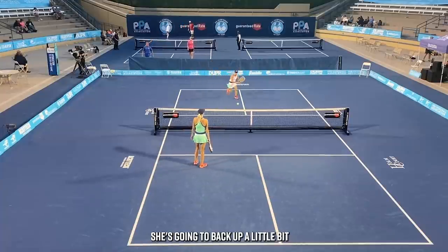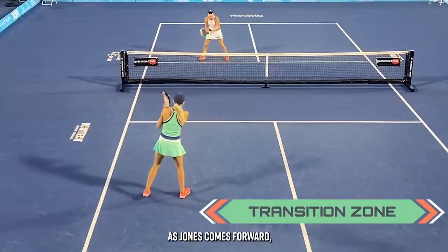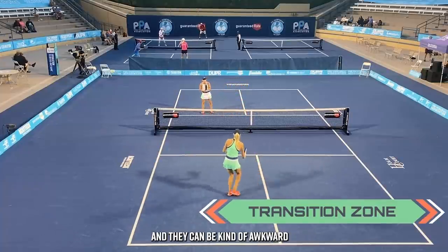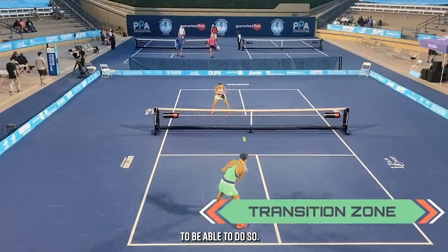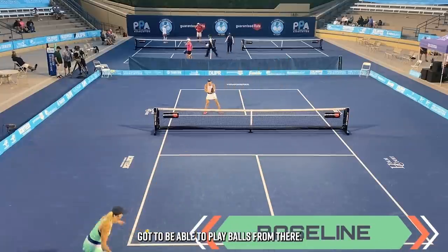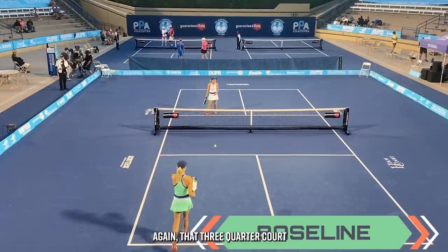After Sheehan Dyson's done at the net, she backs up a little bit — but notice she doesn't go all the way back. As Jones comes forward, Sheehan Dyson stays at three-quarter court, sometimes known as the transition zone. It can be kind of awkward to hit balls from this position, but it's really important to be able to do so. Very often you find yourself backing up when the other team is on offense, and you've got to be able to play balls from there — or if you're moving forward and realize you'd better put on the brakes. That three-quarter court play is important.